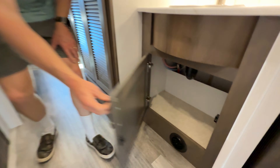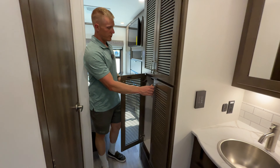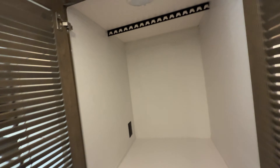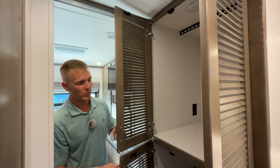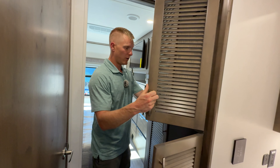There's storage under the sink. This has the washer/dryer prep, and unlike the other Europa floor plans, this one can actually handle a stacked washer/dryer so you can do two units in here. Or you can keep it as-is if you don't need that, and you'll have a lot of extra storage with hooks up top and space for shoes down on the bottom.